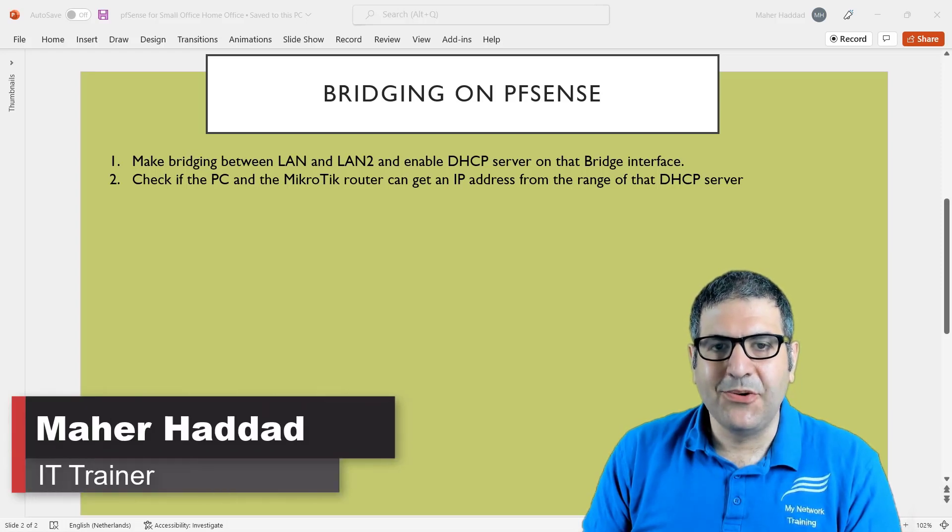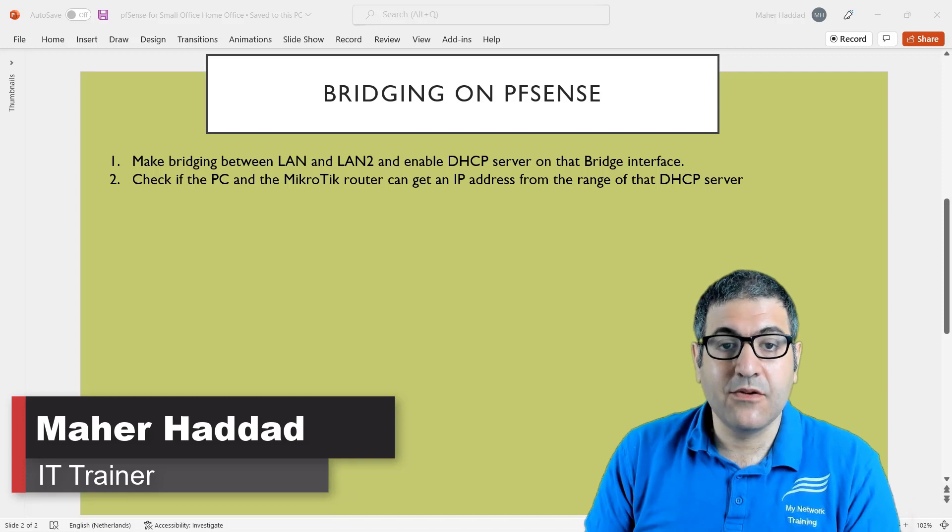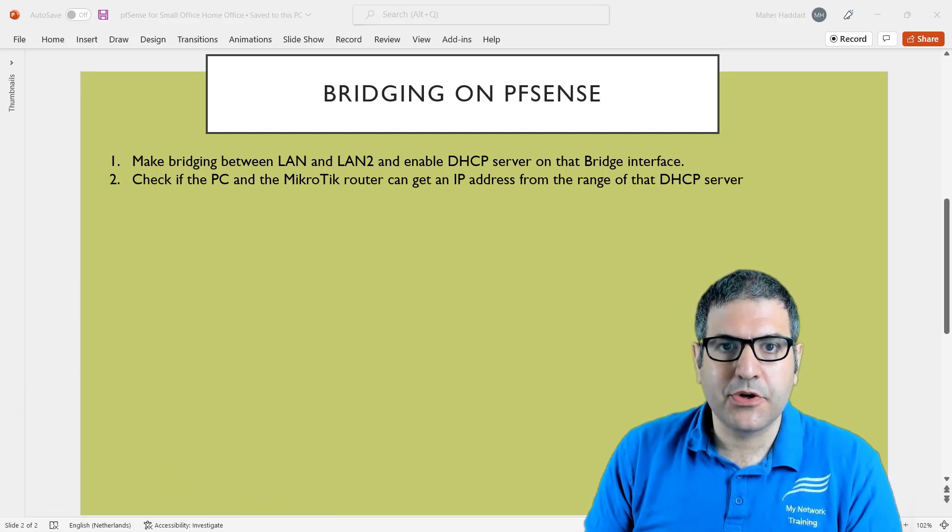Hi there, this is Marhadad here again. We are now on the second lecture, and in this lecture I'm going to show you how we can do bridging between two ports on the Netgate. Let me first explain what we need to do in this lab and then I will come back to the points and start doing them.